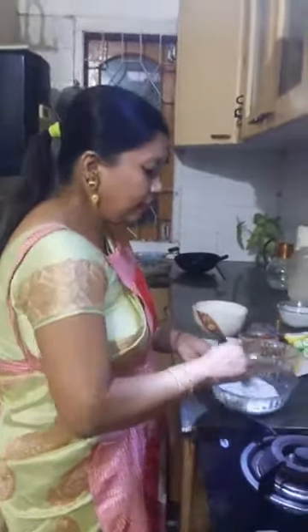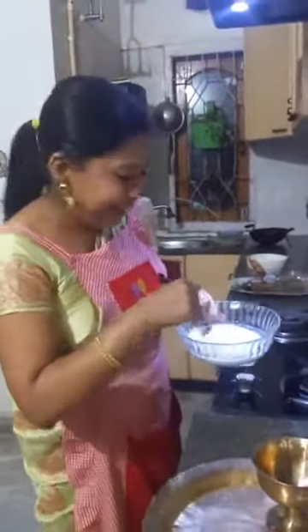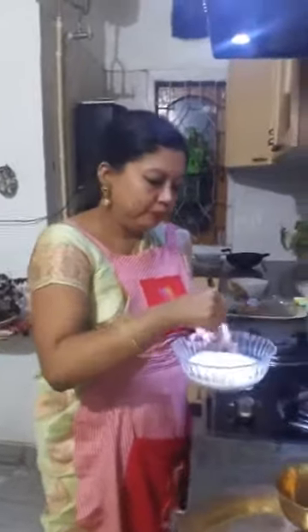We give this a whisk. Seera Doi and Gur is our favorite. As Assamese, we generally prefer jaggery to sugar, and jaggery has a lot of health benefits.